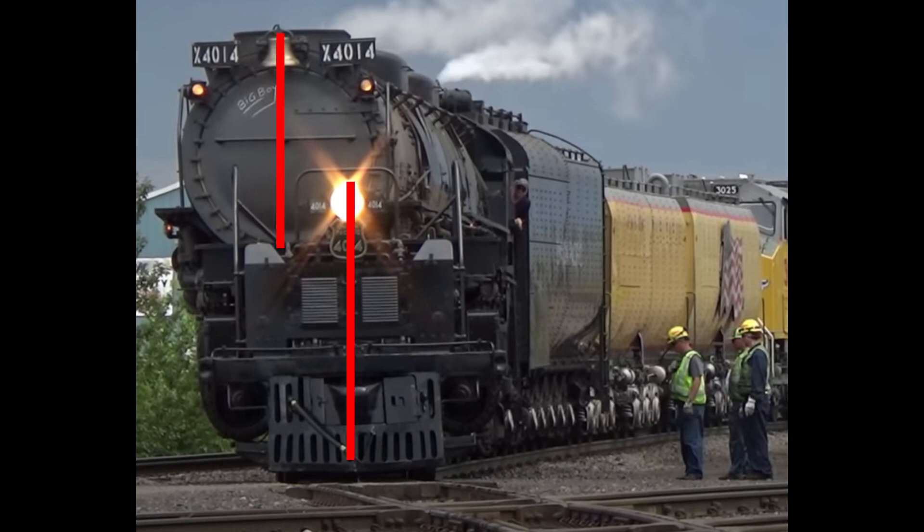Notice how misaligned the boiler is compared to the snowplow and headlight — that's a pretty big range of motion.